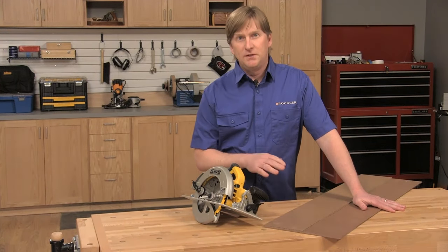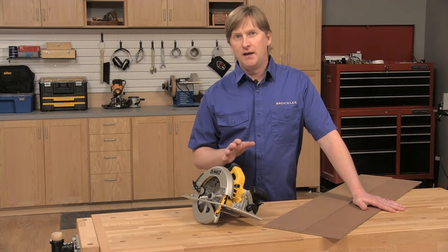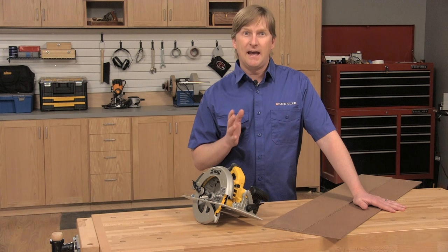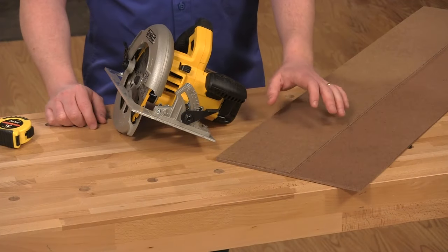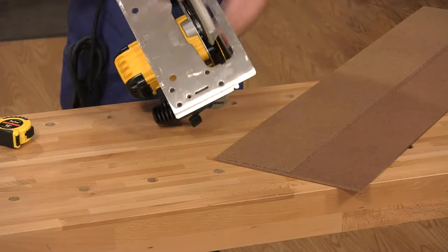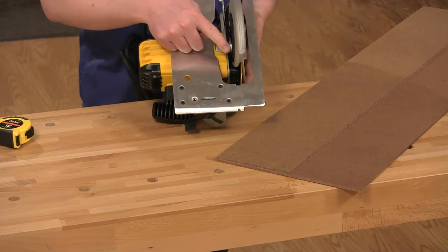It's easiest to rip these strips using a table saw, but I'll show you how to make this guide using just your circular saw for those of you that might not have a table saw yet. I like to make the width of the fence strip the same as the distance from the blade to the edge of your saw's base.